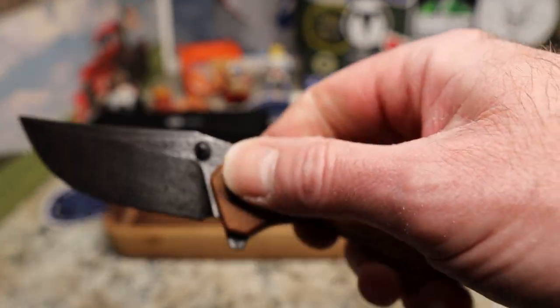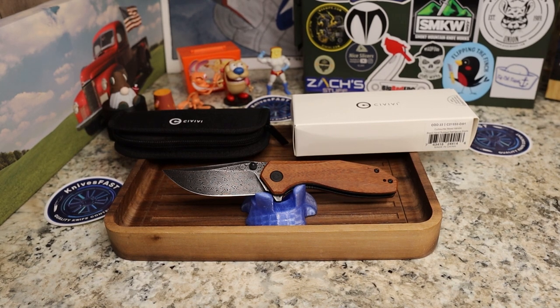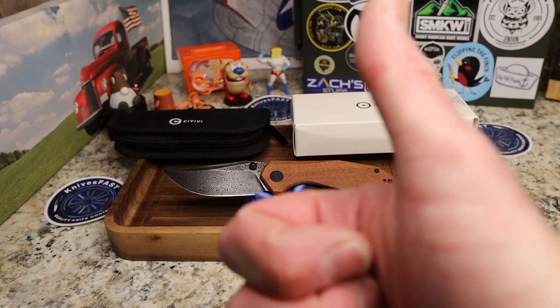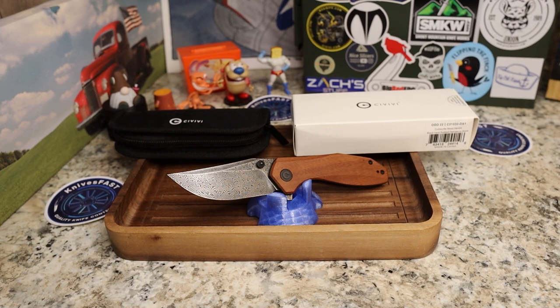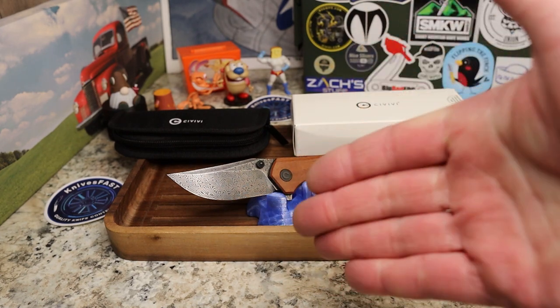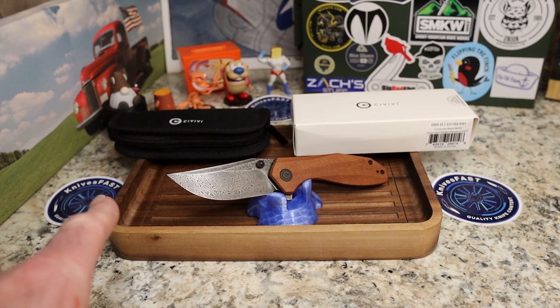Really interesting looking knife — cannot wait to give it a full review. Thanks to Savivi for sending this out, and thanks to Ray from Everyday City Carry for sending it this way. Give me a thumbs up, let me know what you think in the comments. If you're not subscribed to Knives Fast, go watch some more videos, hit subscribe and the notification bell, and join us for a live on Monday nights at 7:45 PM Eastern. That's the Savivi ODD 22 — can't wait to review it!